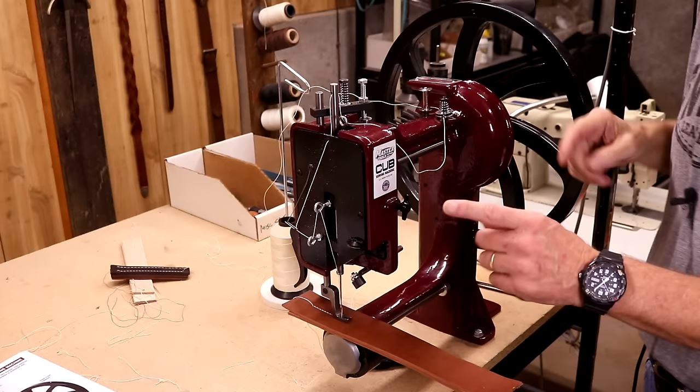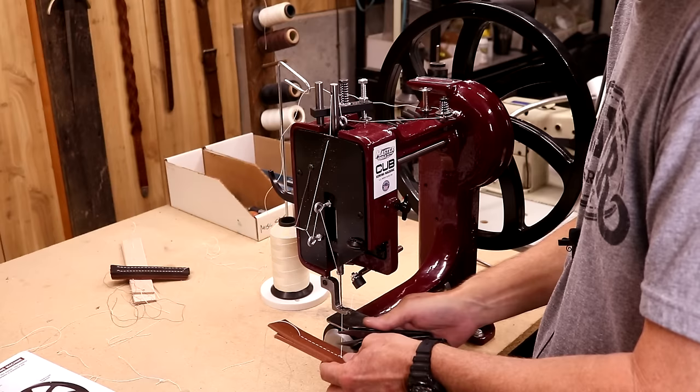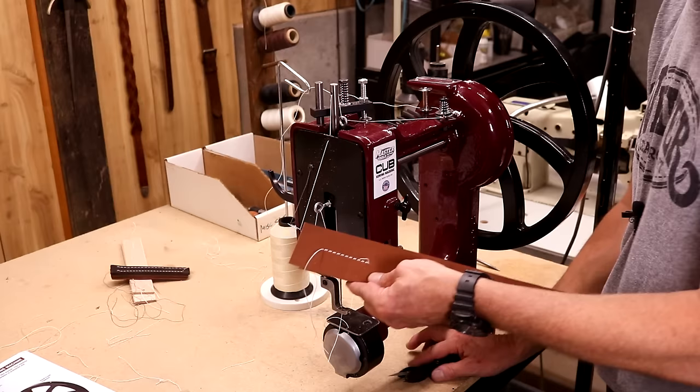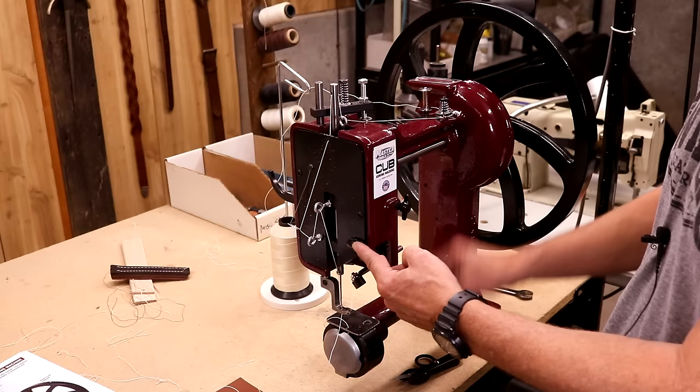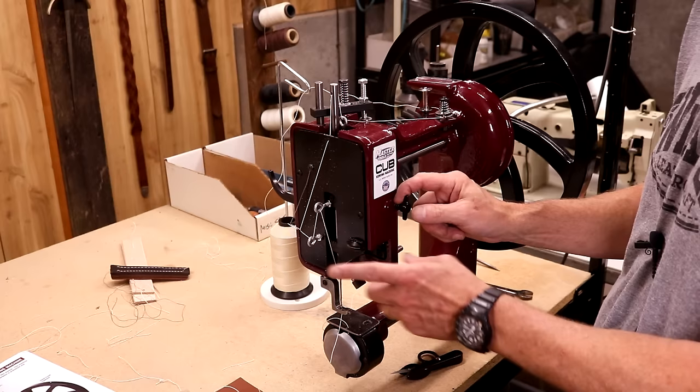And how easy is that? The flywheel requires very little pressure. Look at that — very clean, beautiful stitch. Now two points: first off, very conveniently we've got a thread cutter right here, though I tend to just be used to picking up the nippers. Secondly, this knob — this is our stitch length. So if we go clockwise, that's a longer stitch; counterclockwise, shorter stitch.